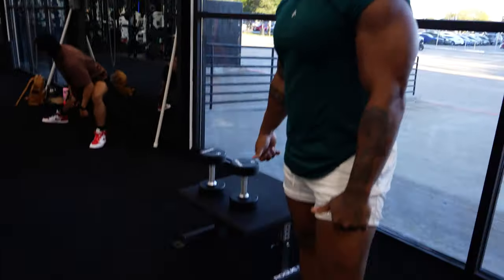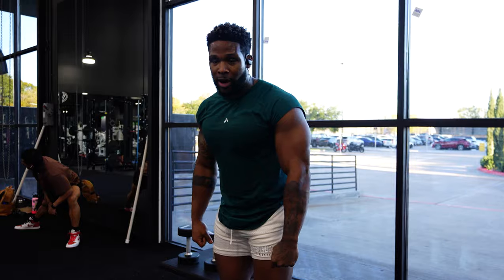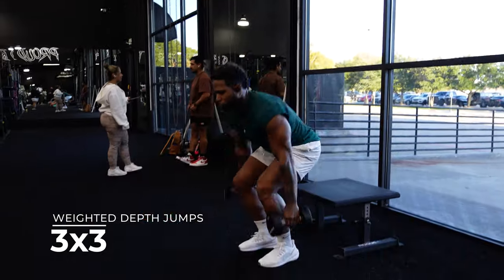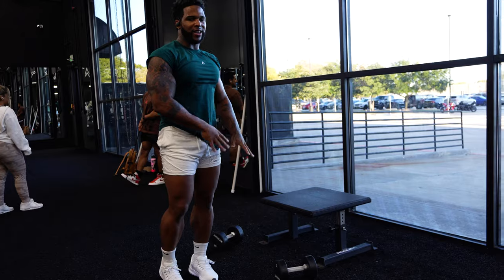Moving on — weighted depth jumps. We start with the weight, come down, take that step off, catch ourselves, drop the weight as soon as we touch the ground, load, then body weight jump. Three reps. You don't want to go too heavy. I squat over 600 pounds and I've got 25 on — this is not heavy, it's about the load. We're working on catching ourselves, saving those knees. As we drop down we want a good squat. Try not to let your hips get behind you too much.